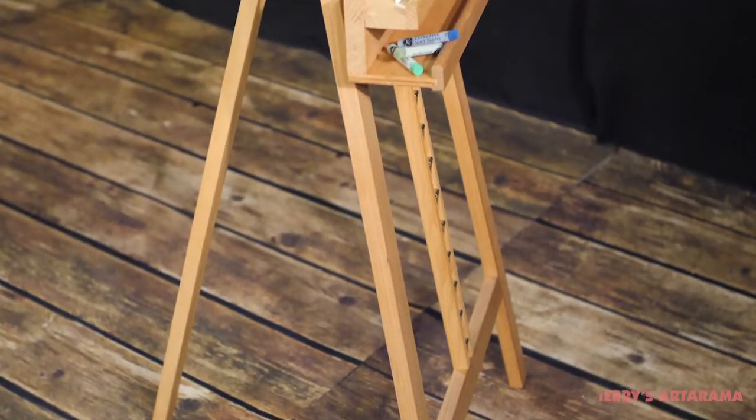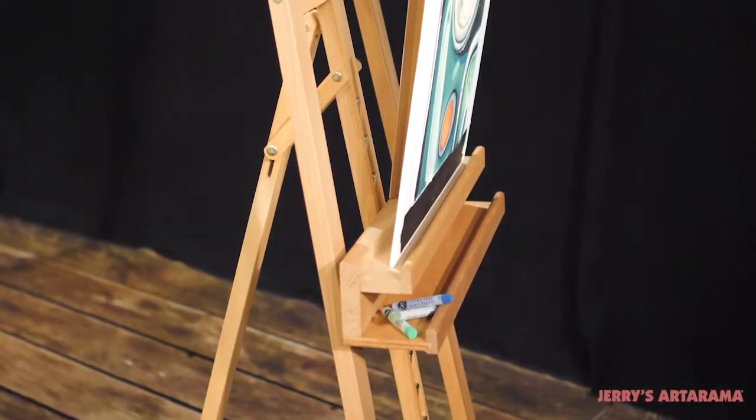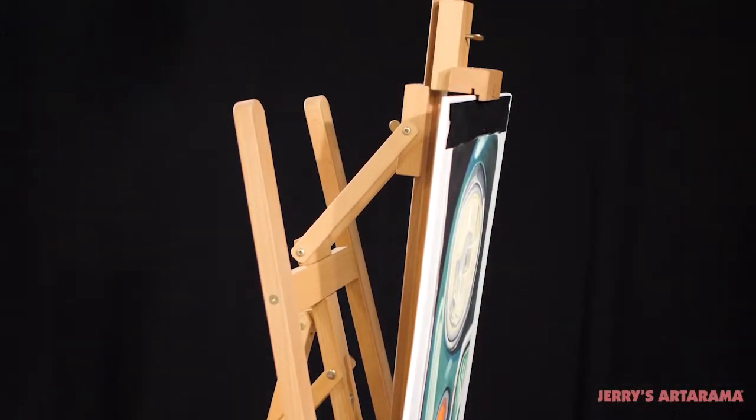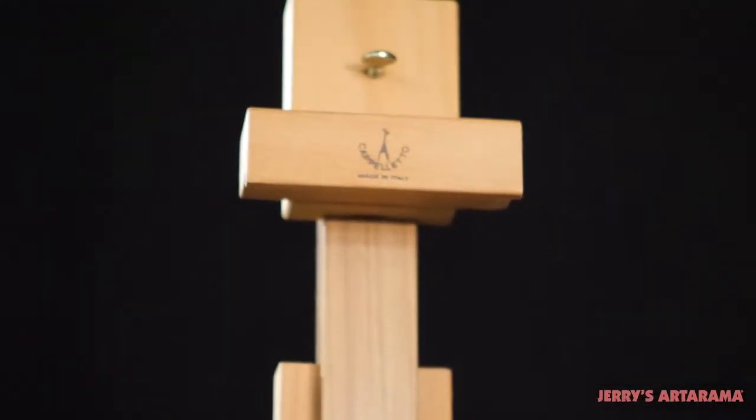The Capiletto Rosabella Premium Liar Easel is crafted in Italy from only the finest hand-picked beech wood for strength and durability. Smooth-sanded and oil-stained, this superior quality easel has a furniture quality finish rather than just a stained plywood look.